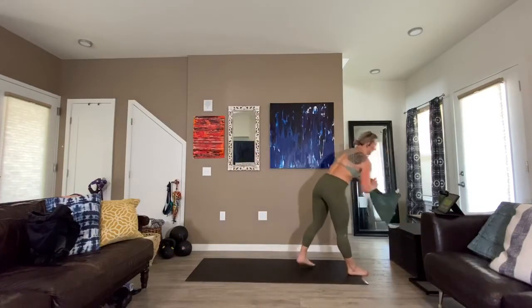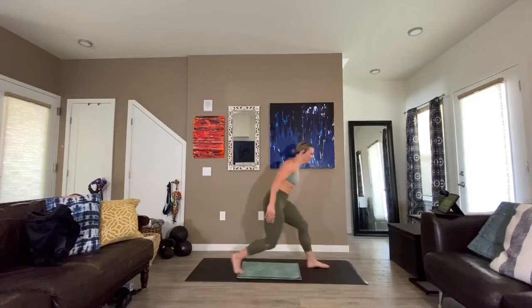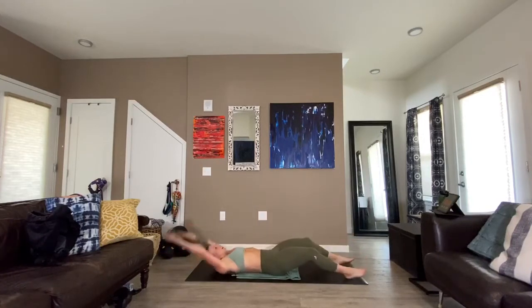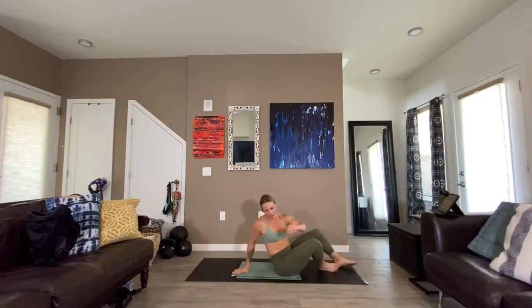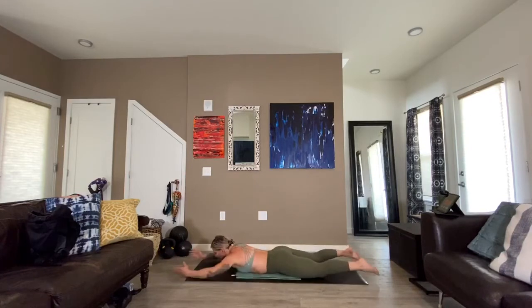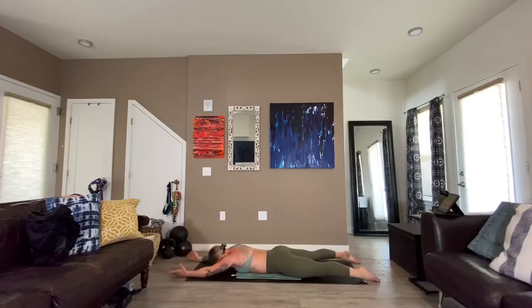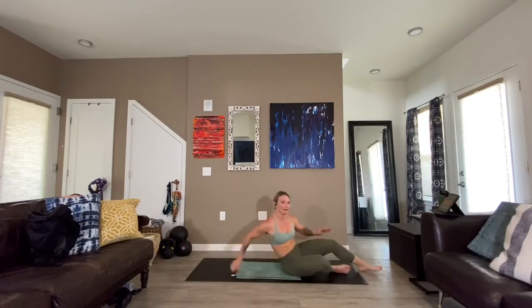Single leg v-ups — three, two, here we go. Each rep counts, we have ten of these. After your ten, flip over and do ten arch-ups. Arms overhead, lift ten times, nice and controlled. Flip back over when done. Twenty seconds remaining.